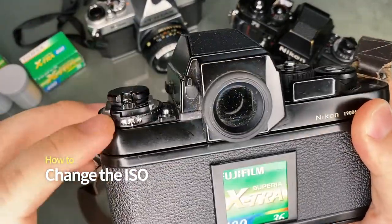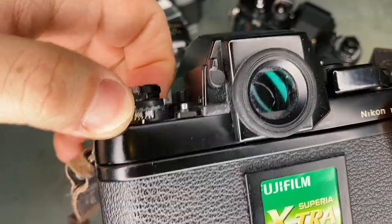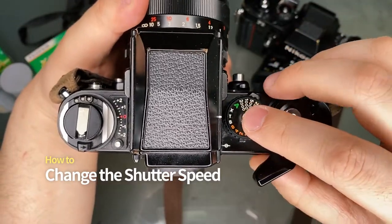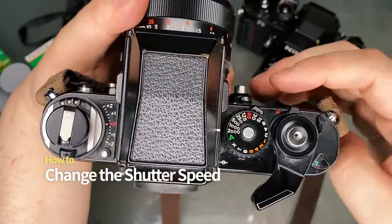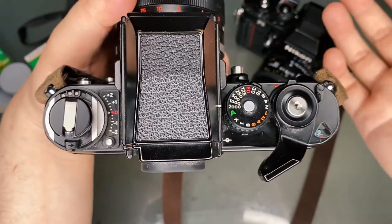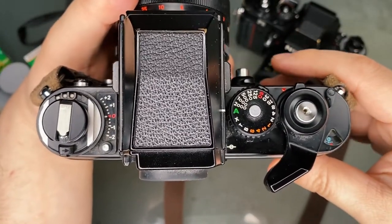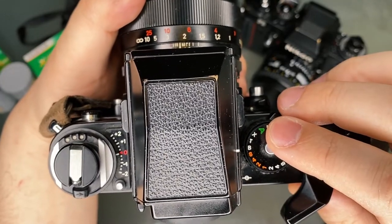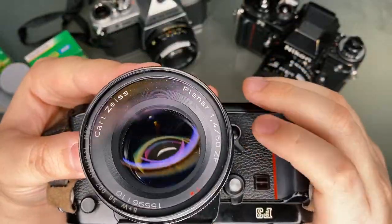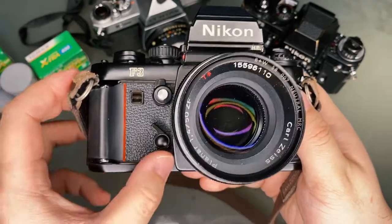To change the ISO after loading the film, simply lift this dial on the left and adjust until it's set to the ISO of your film. To change the shutter speed, while pressing the button in the middle, rotate the dial to your desired setting. The white numbers indicate a fraction of a second, while the orange numbers are full seconds. A means aperture priority — the shutter speed will be automatically calculated depending on your aperture. B means bulb. X is for flash sync at 1/60th of a second. T mode is a bulb mode activated by the mechanical shutter release instead of the standard battery-powered shutter button.